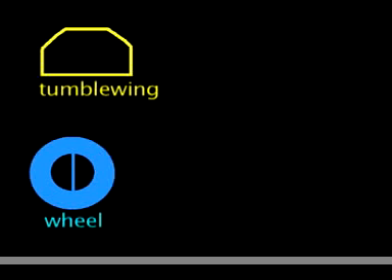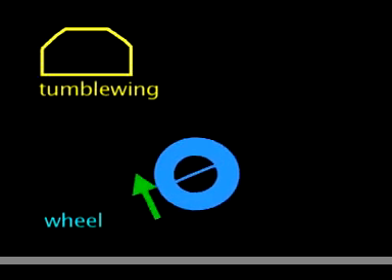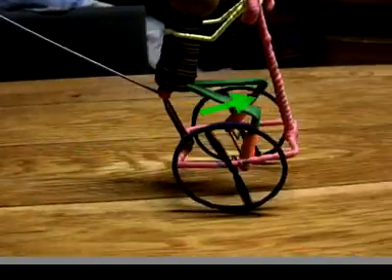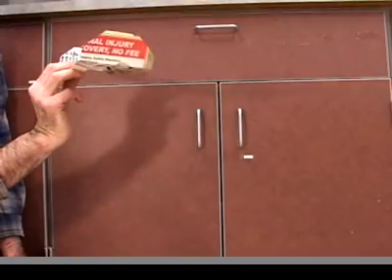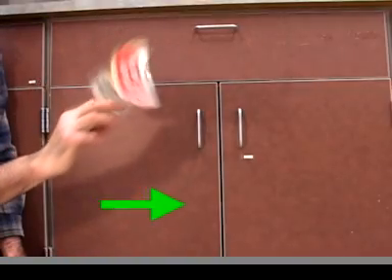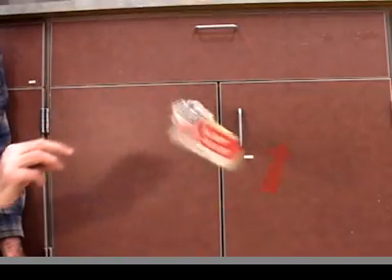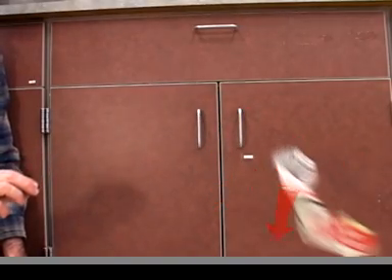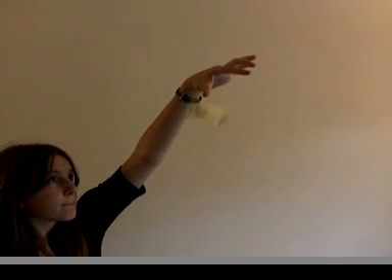By the way, notice that it doesn't turn the way a wheel would turn. The top of a wheel turns in the direction the wheel is going, but not so for the tumblewing. It's gliding this way, but the top is rotating in the opposite direction. This matters because if you try to start it going the wrong way, it could mess up your launch.